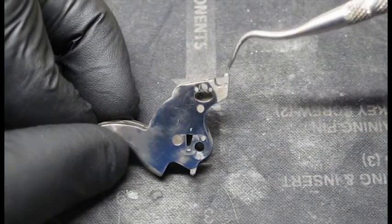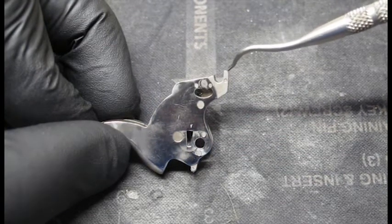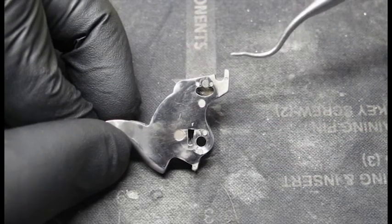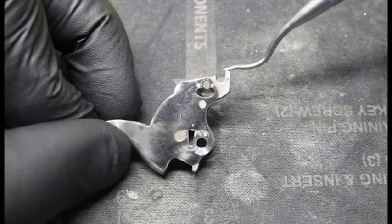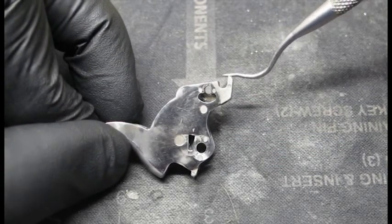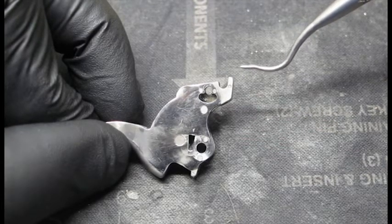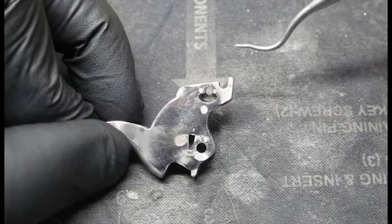That portion right there — this here has a specific angle that interacts with the sear notch. And what you usually will do on a trigger job is that you take a stone and just drag it on top of the nose there — you start to round it off. And the good thing about only stoning the sear nose is that if you round it off too much, you can fix it again — you can make this portion of the trigger sharp again.